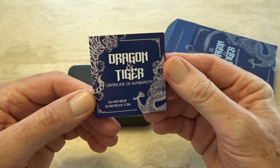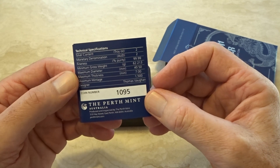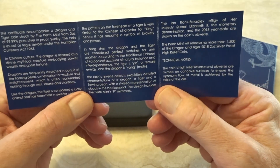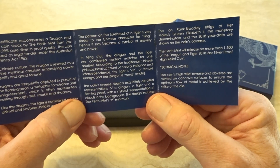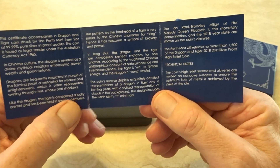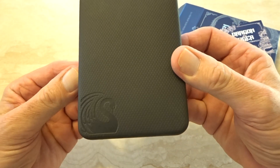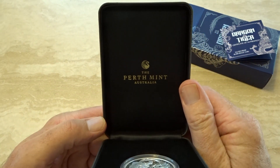Here's the COA and the number. This has a mintage of 1,500; the gold version has a mintage of 500. Apparently in Chinese mythology, the tiger is the female or yin energy and the dragon is the yang or male energy. Here's the standard Perth Mint box, and here is the coin.